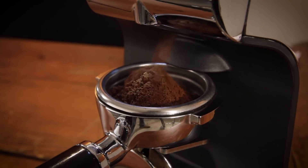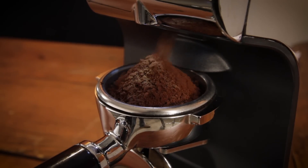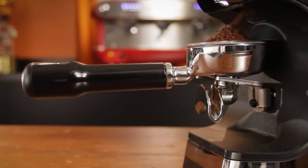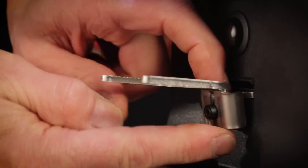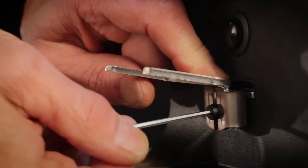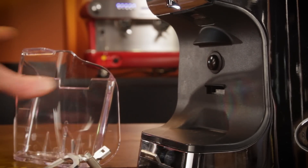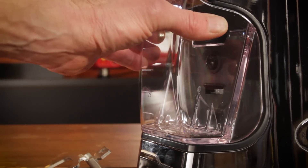Unless you seriously overfill, there's very little, if any, spill. So the Atom is both very quiet and clean. The portafilter fork is adjustable to hold most portafilters for hands-free grinding, and the fork removes completely to accommodate the included grounds bin when grinding for other brew methods.